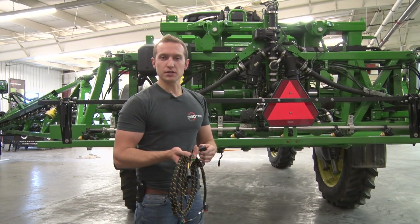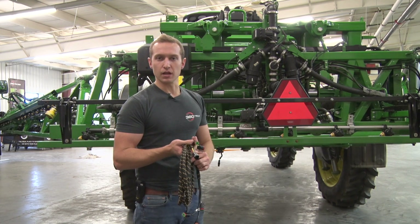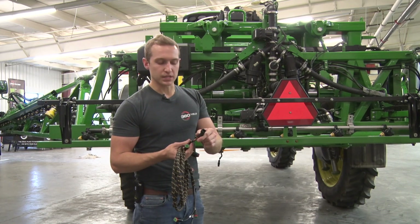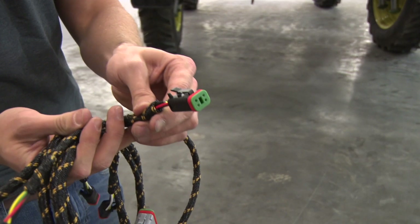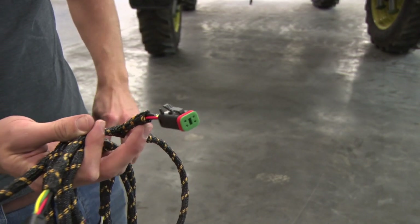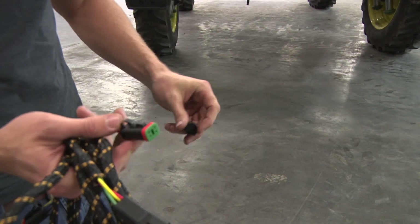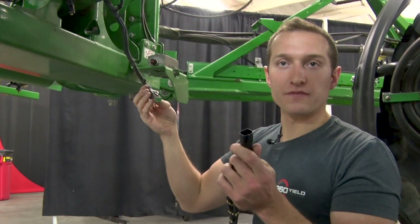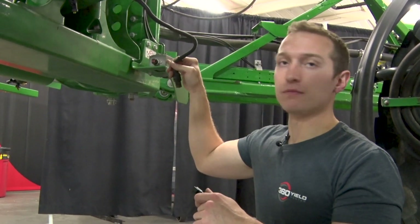With the OEM sensors unplugged, we can now start running our harnessing. The first harness we're going to run is the 419-311 trunk harness that will plug into your center OEM sensor using the four-pin female connection on one end, which is tied with a four-pin male connection. That four-pin male is an auxiliary harness that we are not using at this time, so go ahead and cap it with the added four-pin plug. Using that four-pin female, we will now plug into the OEM harness that came to the OEM center sensor.